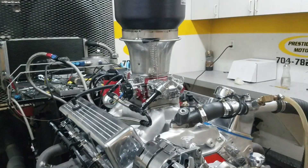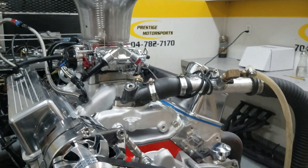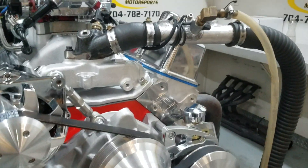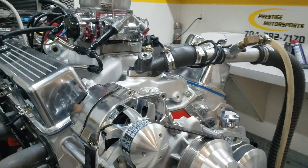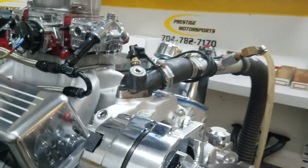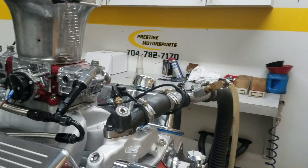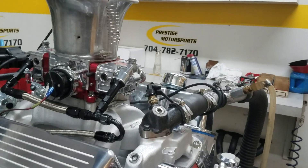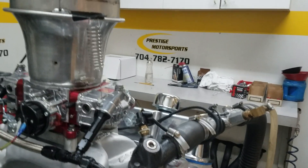All right Jeff, here's your 408 small block Chevrolet. It's got a combination with a set of our new heads on it and our custom ground hydraulic roller cam. It's a 4-inch stroke, 4.030 bore — which really is a cool little small block — good torque, good cooling of the piston, a great little combination, though a little hard to do.